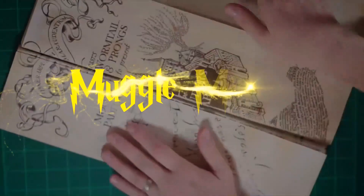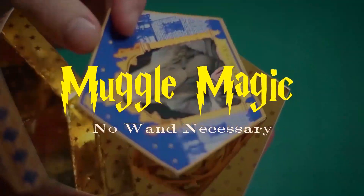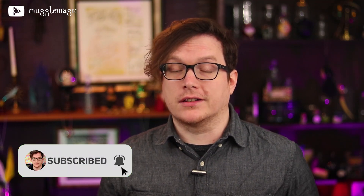Hey everyone, I'm Danny and welcome to Muggle Magic. Today we're going to be making Salazar Slytherin's locket. Horcruxes are actually one of the most requested things that I find in the comments from you guys. So I figured, let's make a horcrux — let's do the Slytherin locket.